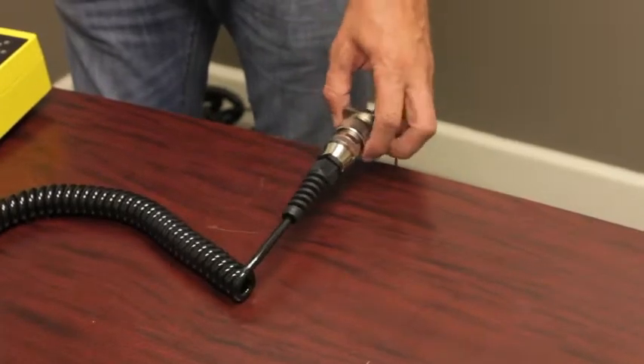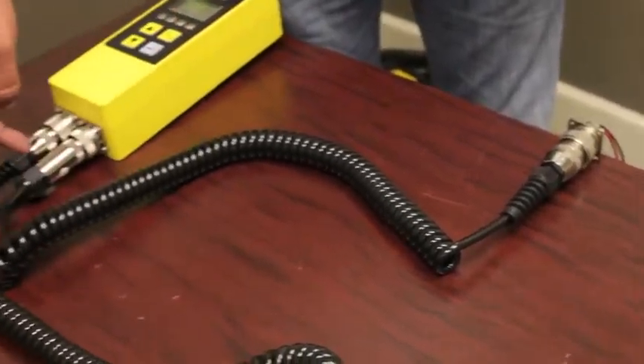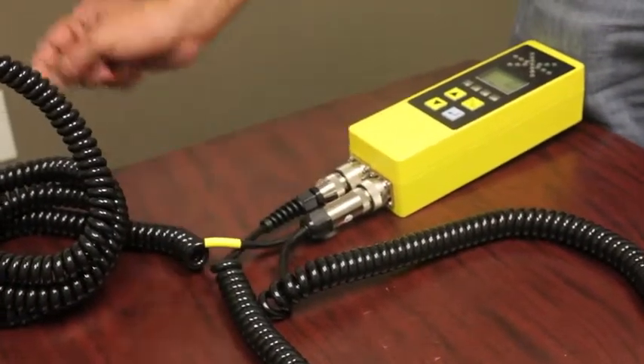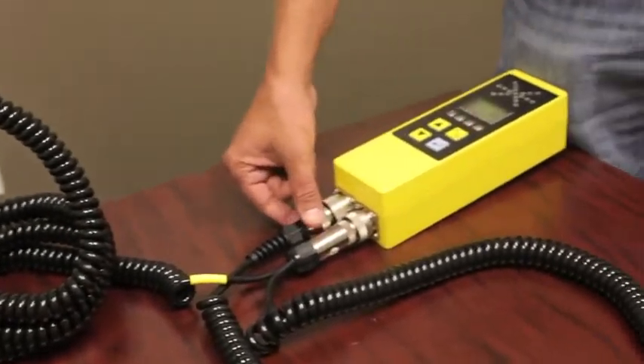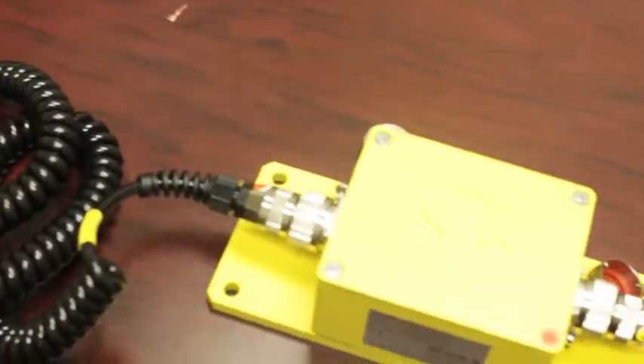We'll move over here to the right side of the machine. Your bulkhead connector — same thing — cable runs down, goes in the bottom of the controller, comes out, and goes right into your Sonic ski. On the left side you have your open port that runs right along with your slope sensor.